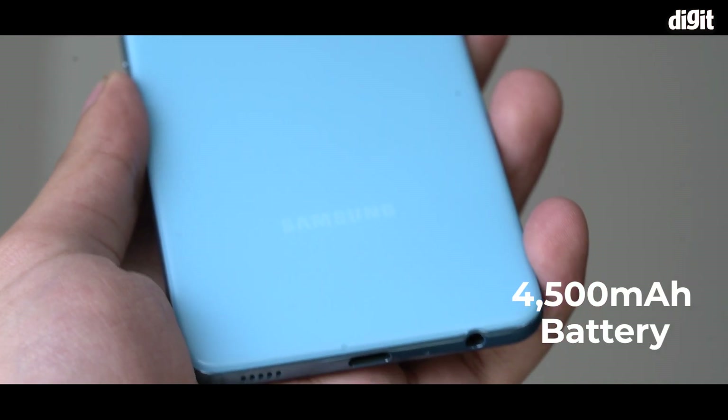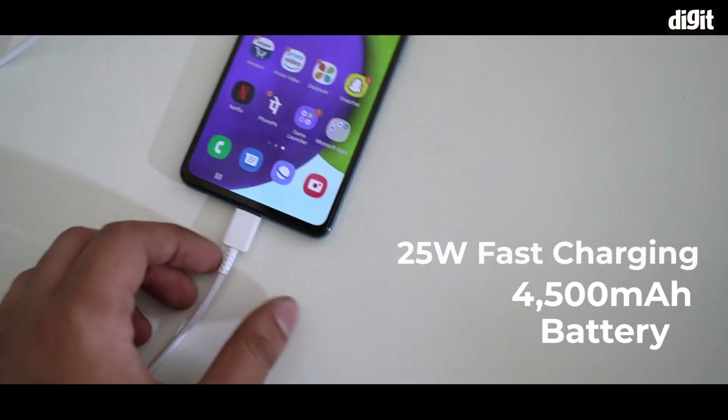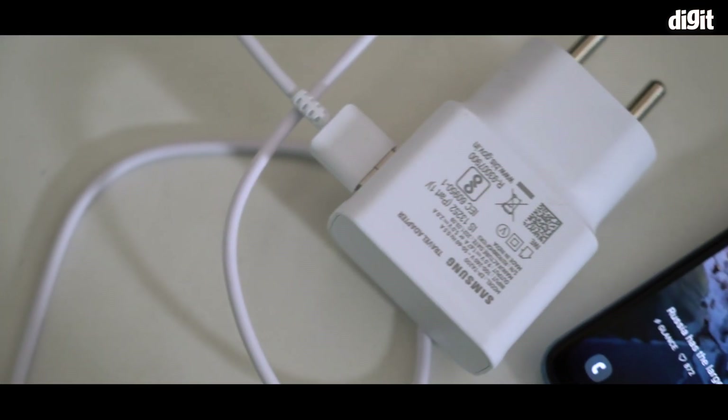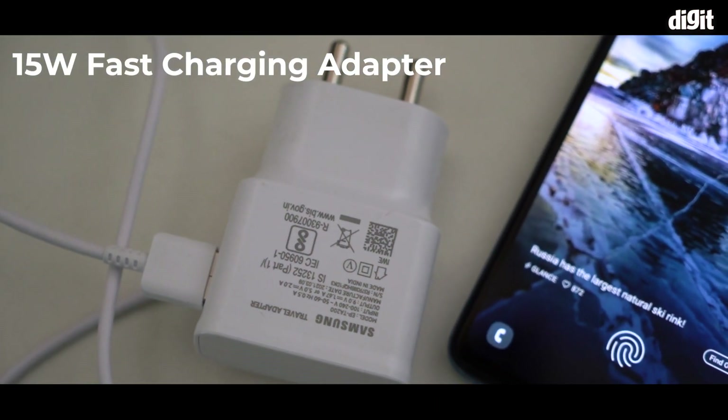Samsung has equipped the Galaxy A52 with a 4500mAh battery that supports up to 25W fast charging. However, Samsung provides only a 15W fast charger inside the box.